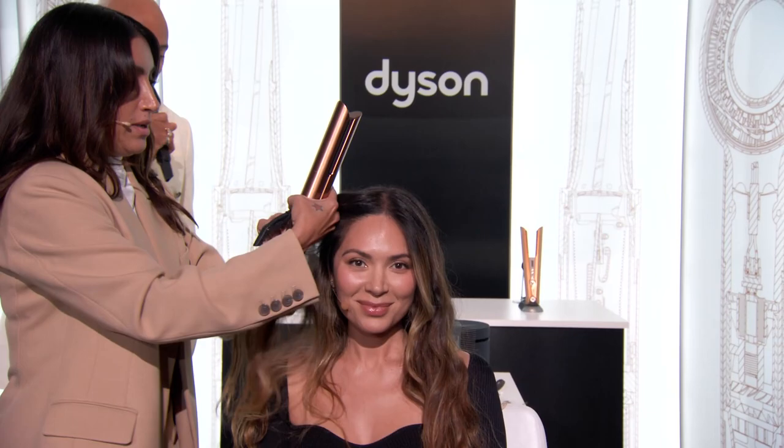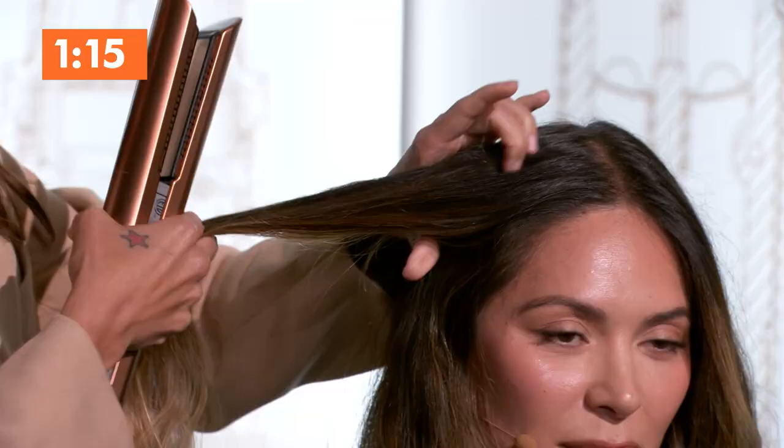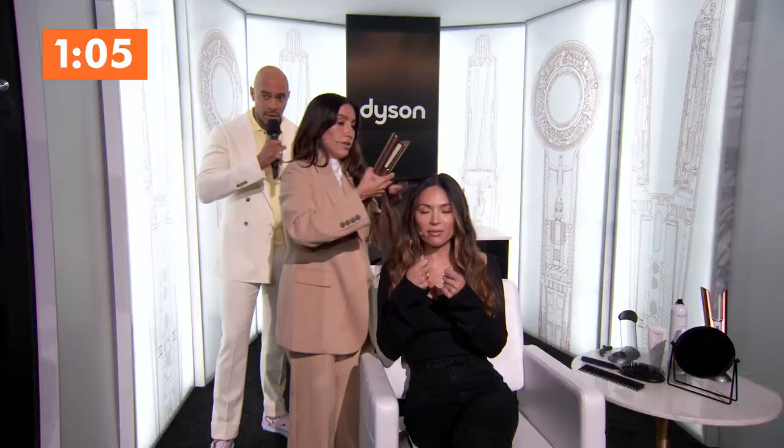Are we over beachy waves? No, I love them. This is what LA has to offer the rest of the world — beachy waves. So Mariana, the best part about this, you know Dyson tools very well. No matter what your hair type is, you can get any style that you want. What's your favorite style? I love to start with my air wrap a lot of times where I'll use the corral and do like an S wave, or just let my hair naturally air dry and then give myself a little bit of texture.